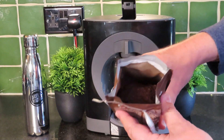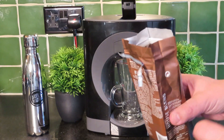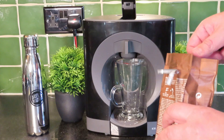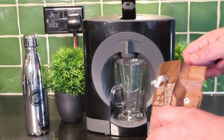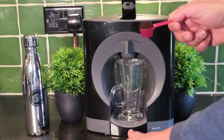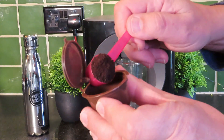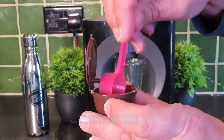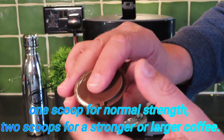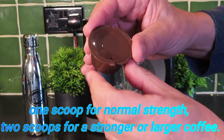Now you can see the wonderful ground Starbucks — that is a wonderful smell to make you feel good about life again. I've got just one heaped teaspoon of that, and we'll pop that in to our filter. You can push it down a little bit if you want, but it's not too important. Then we reseal that.